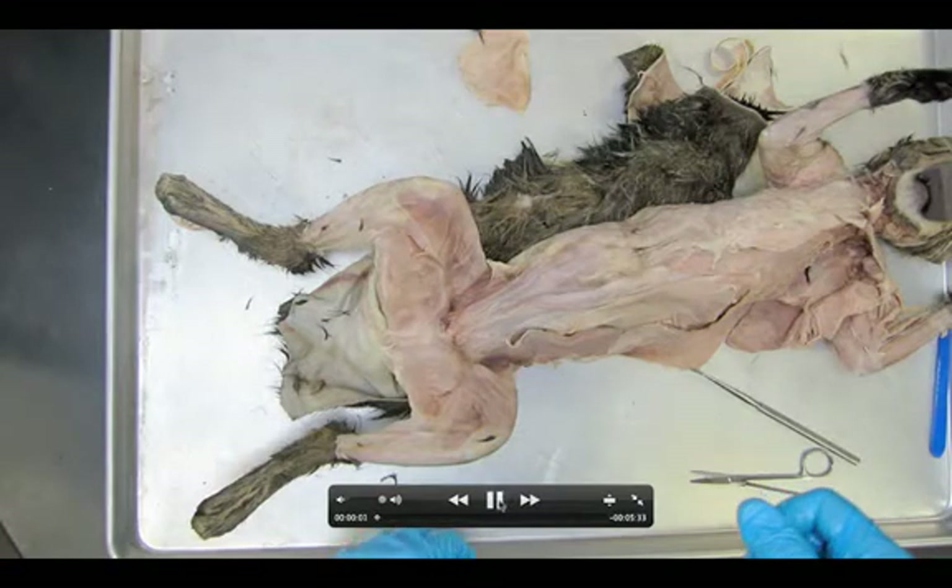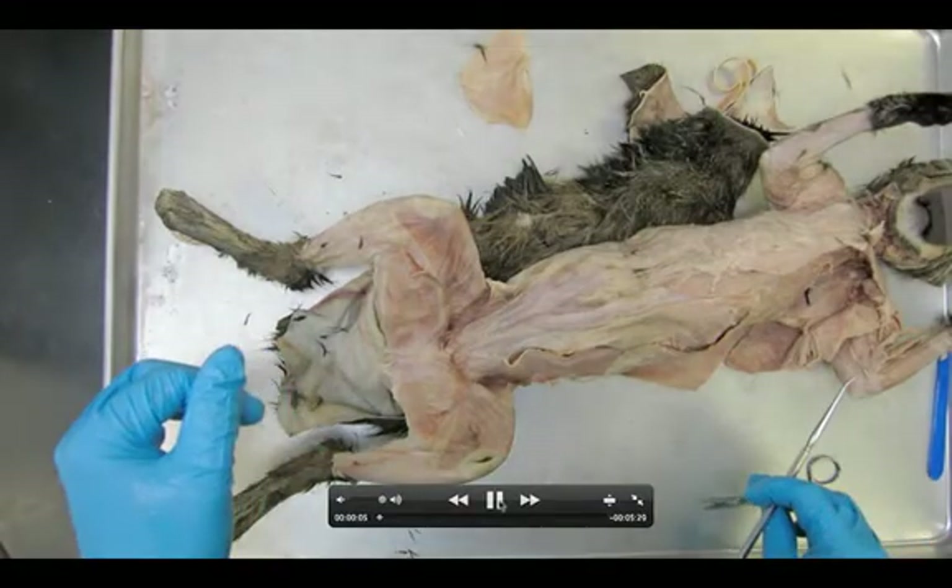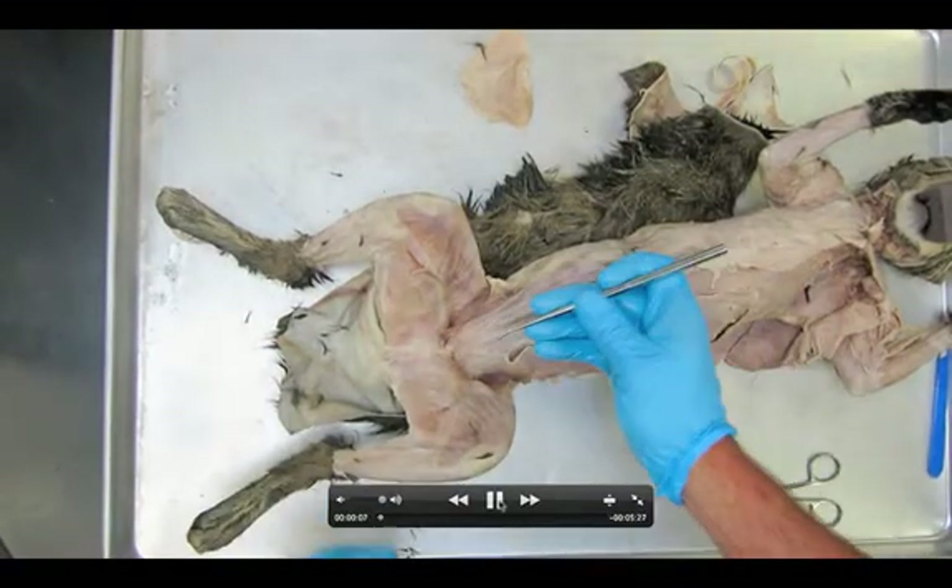All right, anatomy students, here we go. We're taking a look now at dissection number 10, the superficial muscles of the medial thigh.